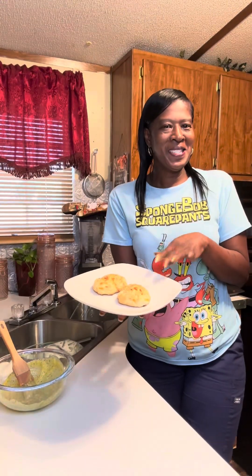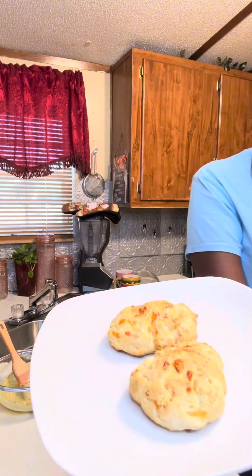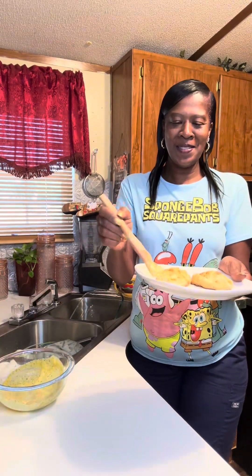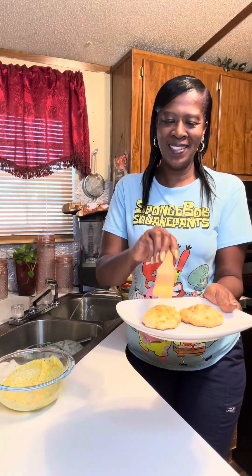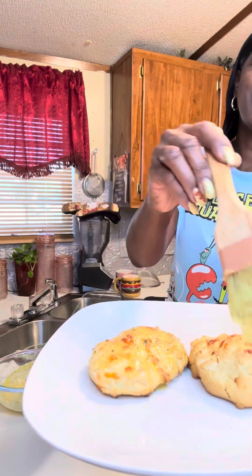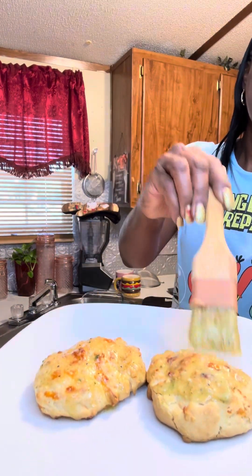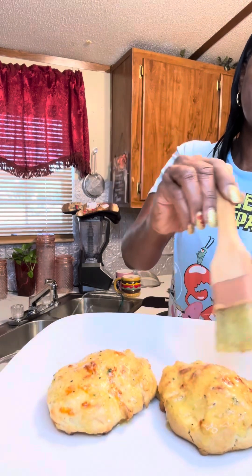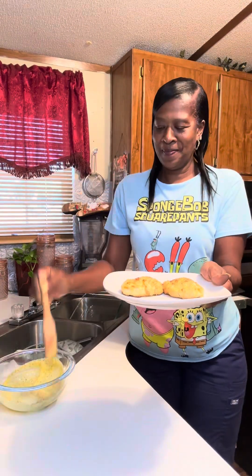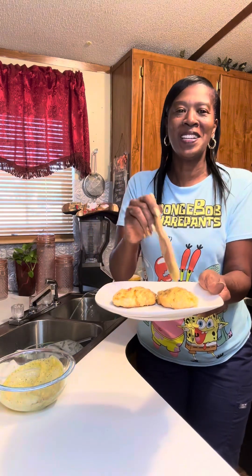Alright honey buns, here are our biscuits! Let's put a little bit of our mix on there — oh gracious, look at that! Look at there. Give me extra on mine honey, give me extra!